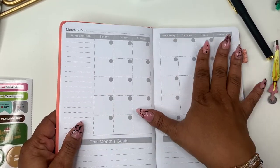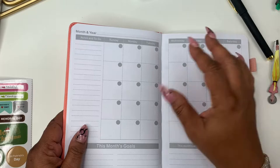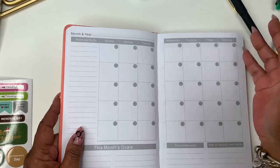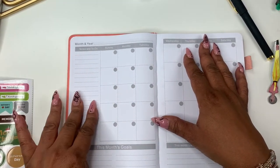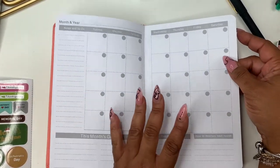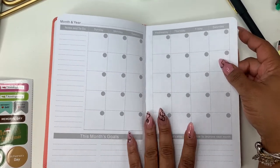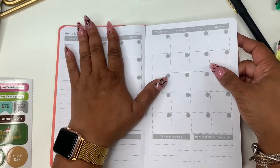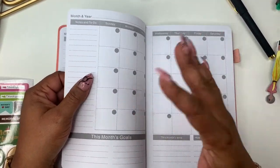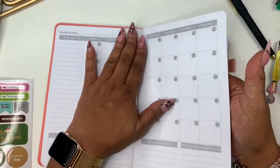Each month has a 'month and year' field — and since this is undated, you can start at any point in the year. I love undated because everybody doesn't start in January. You have notes, a to-do list, 'this month's goals,' 'this month's wins,' and 'how to improve next month.' You can use a sticker to rename any section. The monthly calendar spreads across two pages.